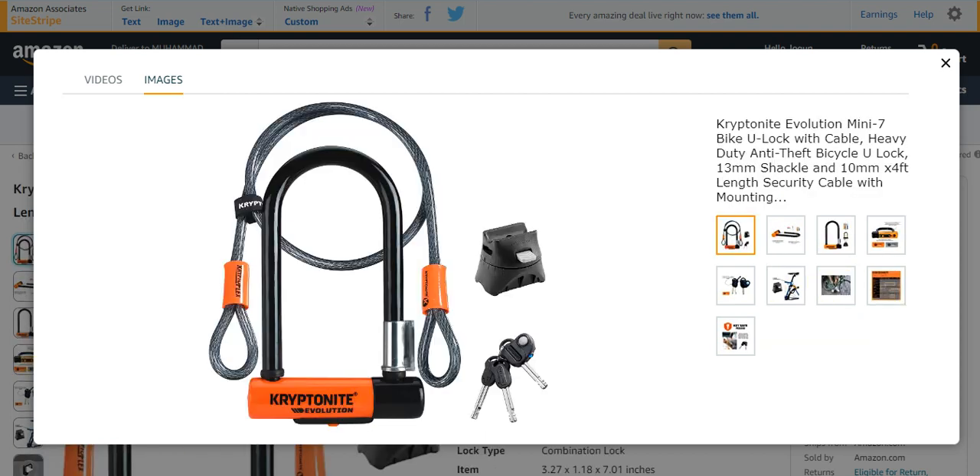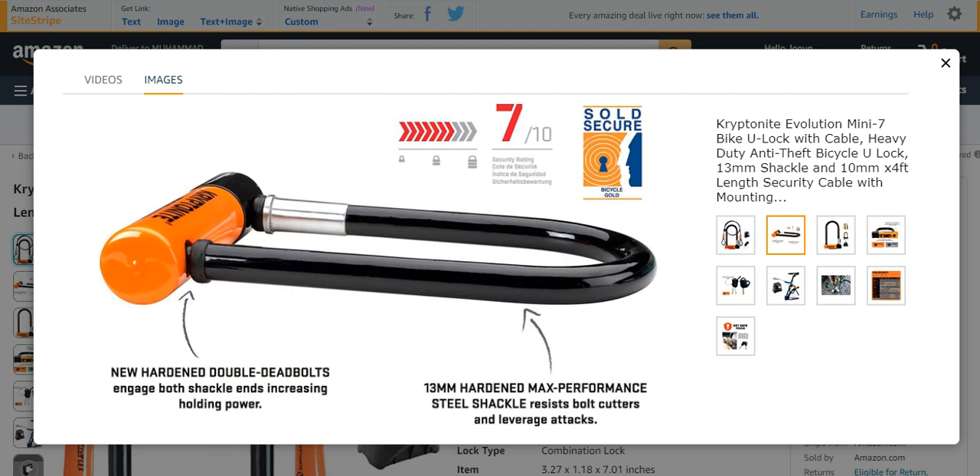Number four from my list is the Kryptonite Evolution Mini 7 U-bike lock. It also belongs to the Kryptonite Evolution family. It is very strong — Kryptonite is best among all these companies because of its specific protection and warranty and very strong bike locks. It has a new handle with double deadbolts that engage both shackles, increasing holding power.